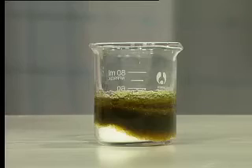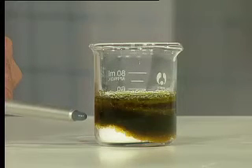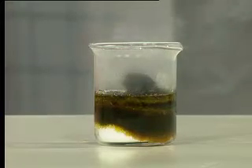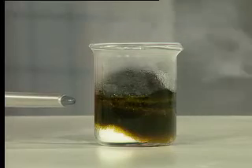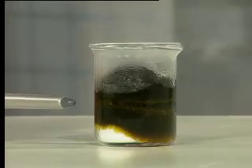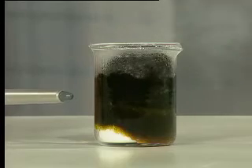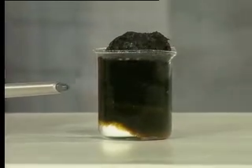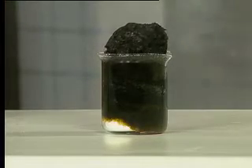Look what's happening already — the sugar is turning black, it's going dark brown, and it's starting to bubble to release. Watch carefully: it's releasing lots of gas and it's producing a large lump of a black substance that's spluttering up and rising out of the beaker.